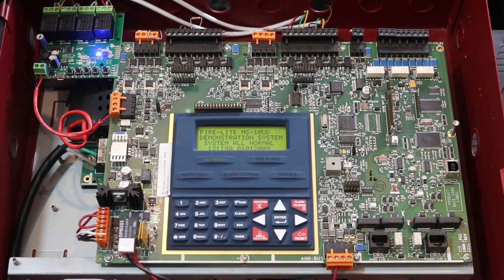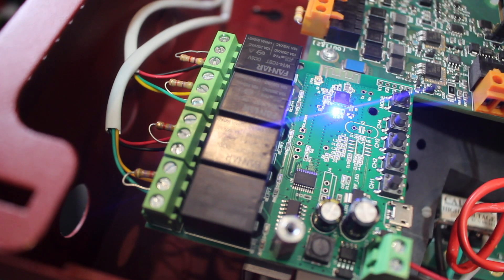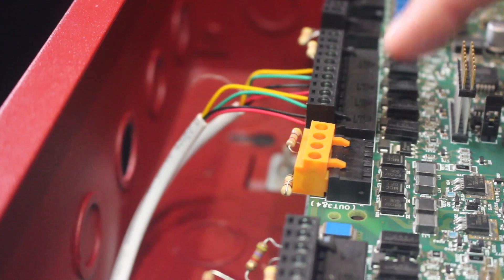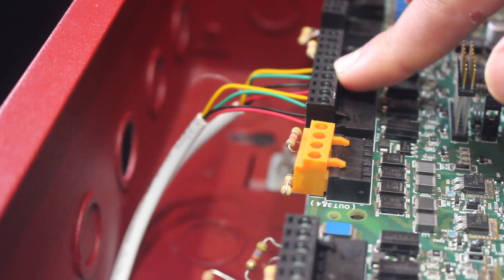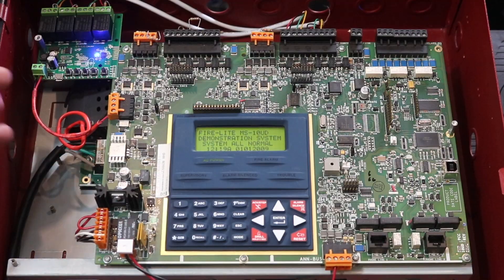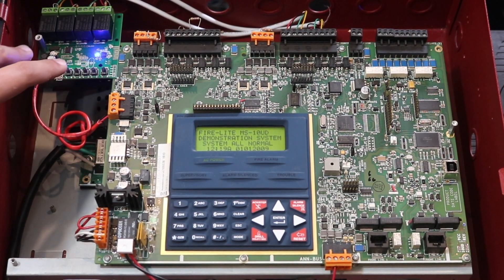For wiring I used two pairs of 22-gauge stranded security cable. I didn't feel like wasting any FPL on a demo — if you want to be more official you can use that. All the wiring up here connects into the respective zones — these two terminals, these two terminals, these two terminals, these two terminals — it's just contact closure stuff.